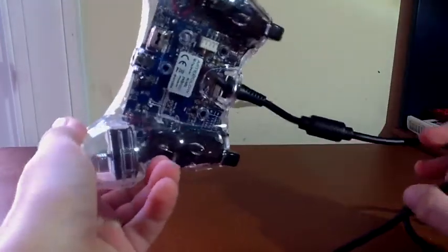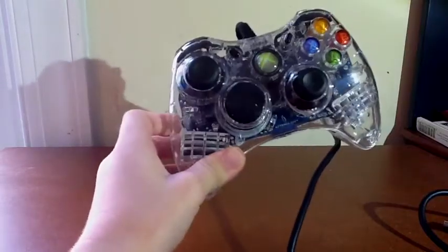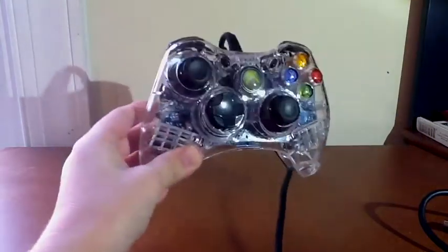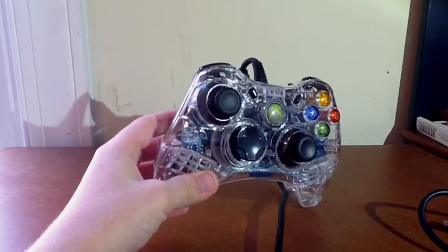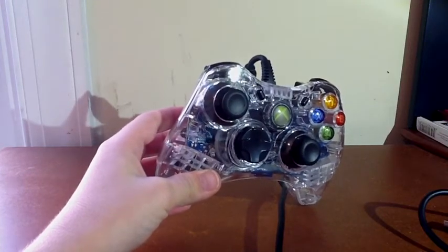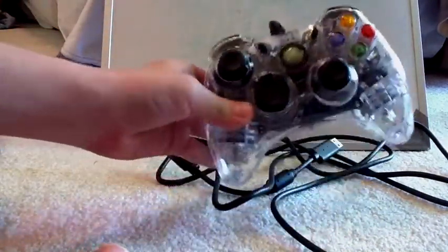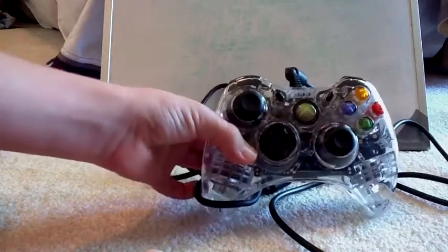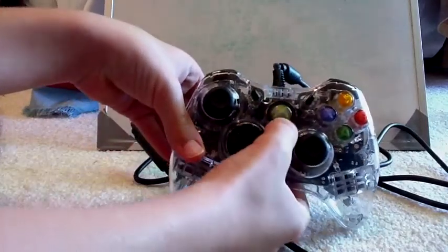It's actually very good. I didn't really get better with the game, I kind of stay the same with games. It does light up of course, and it has instructions and everything, a nice little box. This is an in-depth review of the Afterglow Xbox 360 controller. I have to hurry because my video recorder is running out of disk space.